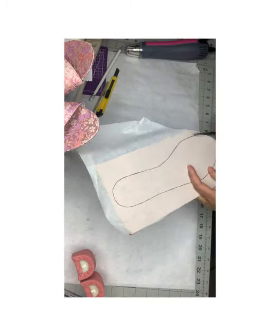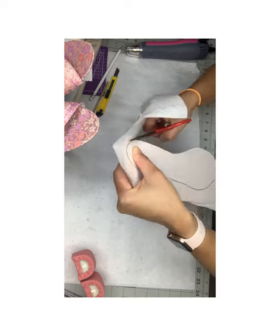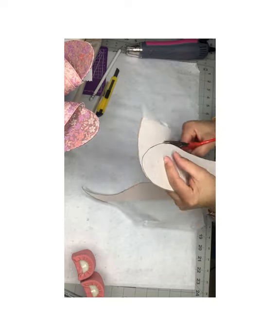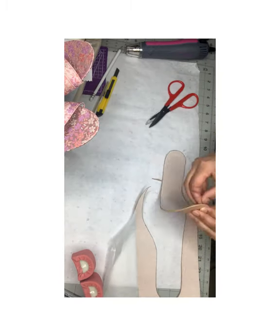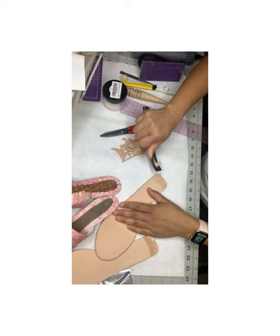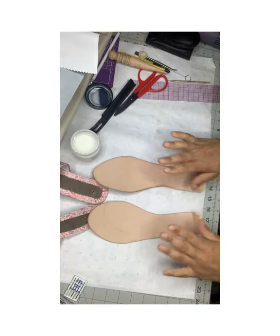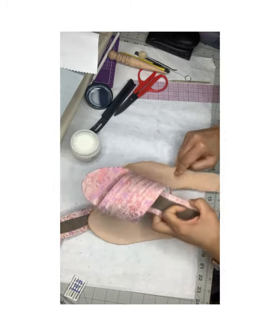I actually traced out the bottom of the shoe and I am cutting out the veg tan leather that will be used for underneath my high heel slide. I've prepared my soles — I skived the edges for where I'll be attaching the heel so it turns out nice and neat.